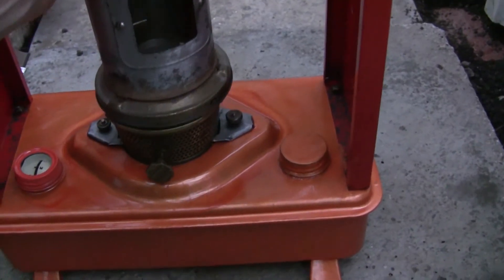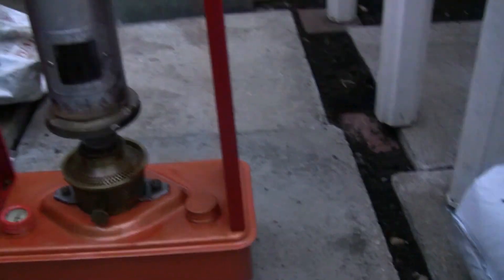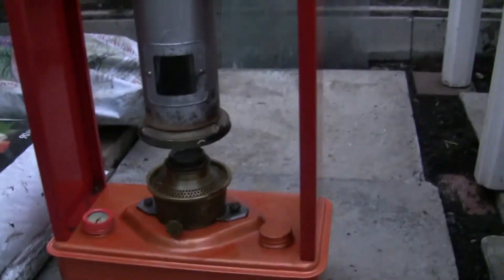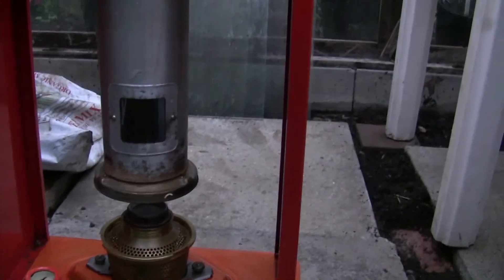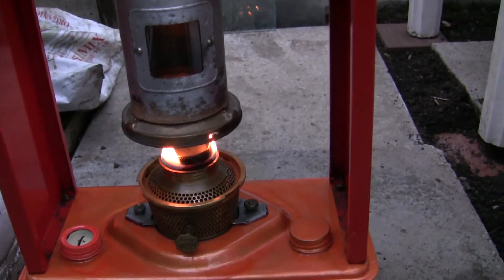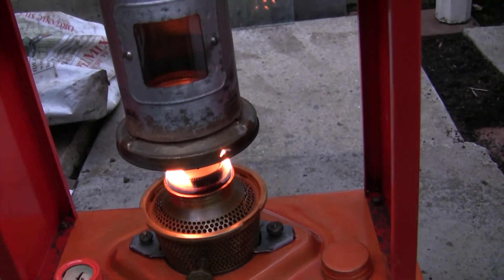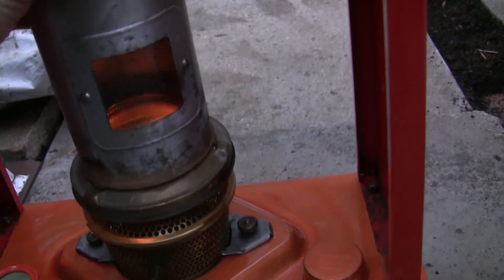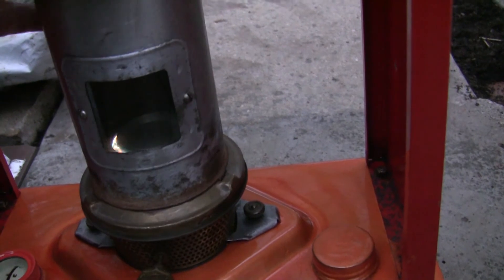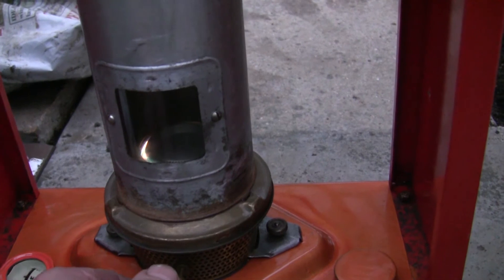I'll lift this cover up now. I've lit the wick and then I just normally let it get going a bit, and then obviously before this chimney gets too hot just drop it back down. I've let it till dusk so hopefully you might see the flame.